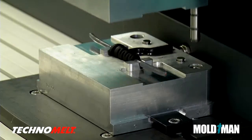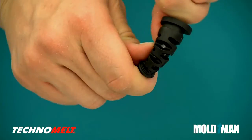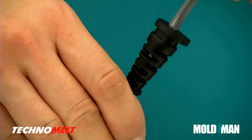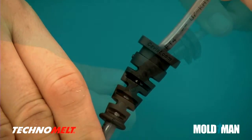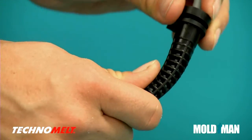Your strain relief design can take any form, with as much built-in flexibility as you need. In addition to strain relief, notice the integrated grommet and molded-in logo.